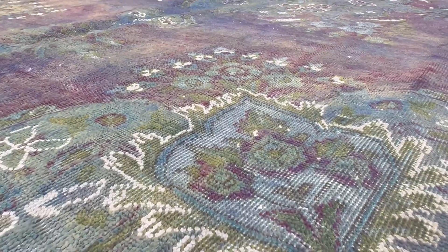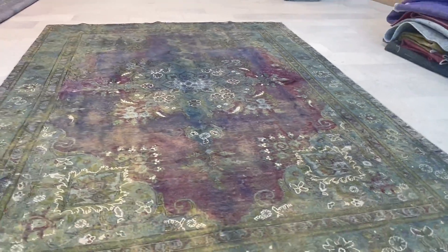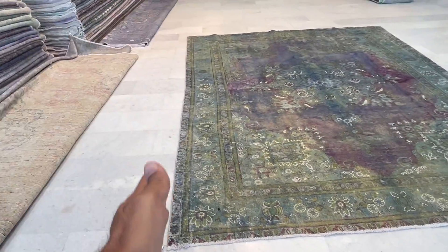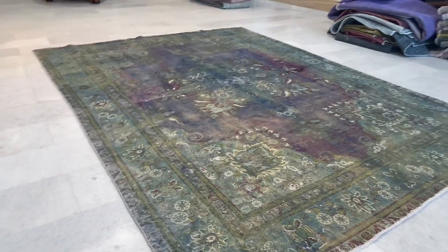If you have any questions about this carpet or any other carpet in our collection, you can contact me directly via the WhatsApp number on our home page, and we can send you additional pictures and video. One more thing — the lines of the carpet: as this is a handmade carpet, don't expect them to be perfectly straight, but this was well within acceptable limits.